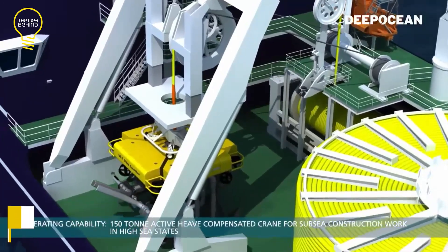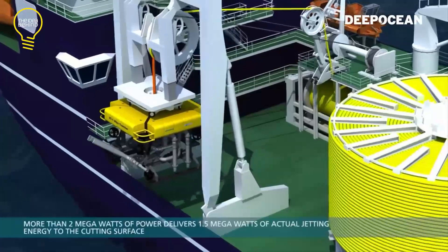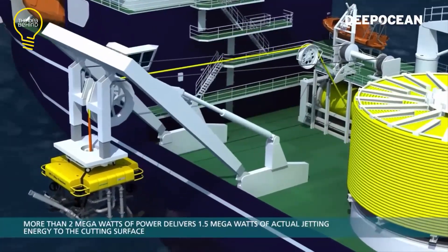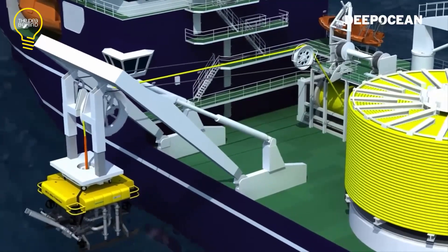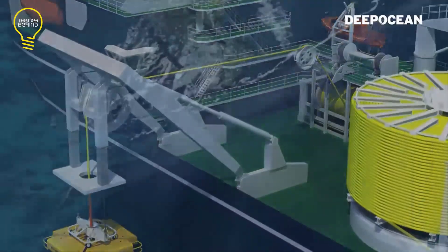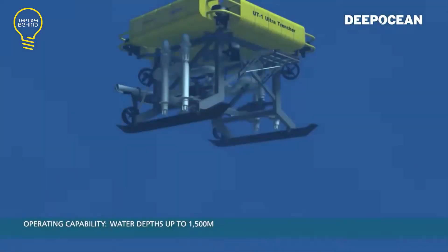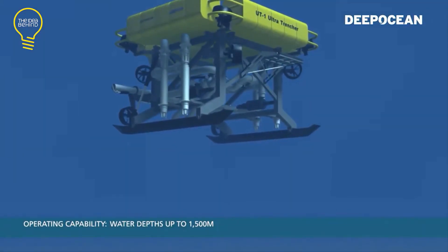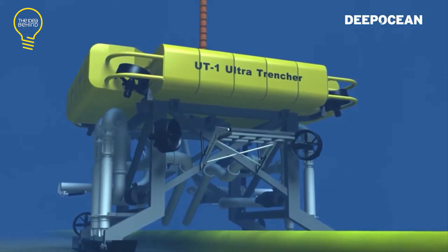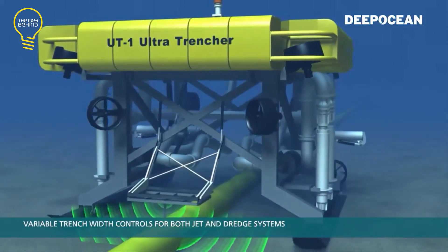The UT-1 UltraTrencher is the world's biggest subsea robot, with 60 tons of weight and a $10 million price tag. It is designed to bury large diameter oil and gas pipelines laid on the ocean floor. The machine can move at a speed of 2–3 knots under the sea and can trench pipelines with a 1-meter diameter in deep waters of up to 1,500 meters. It has propellers that make sure it lands over the desired site, then uses a pair of jet swords to inject high-pressure water to fluidize the surface for laying cable. Burying the pipelines protects them from fishing, shipwrecks, and natural currents.